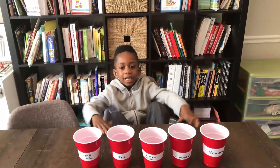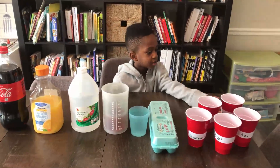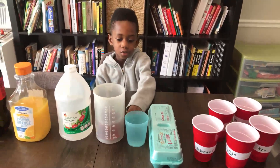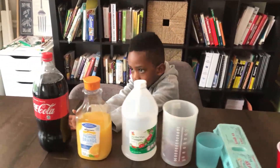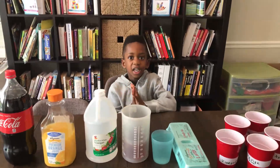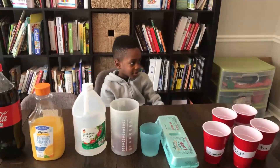Alright, so this is what you need: some cups — five cups with your labels on. You need some eggs, water, tea, vinegar, orange juice, and Coke. You also need a toothbrush and toothpaste, but we'll do that tomorrow.